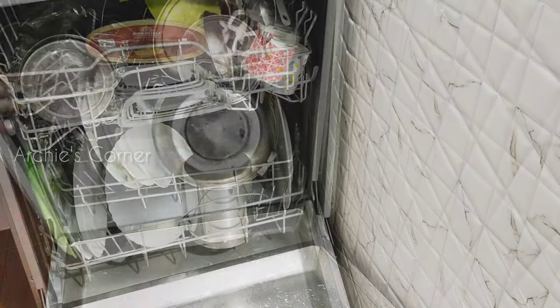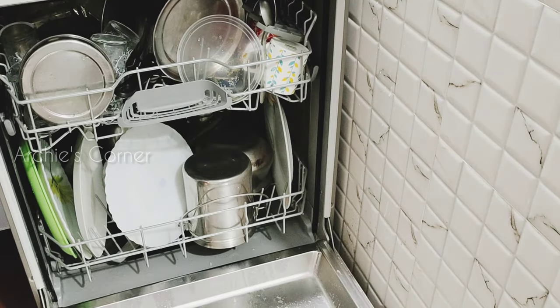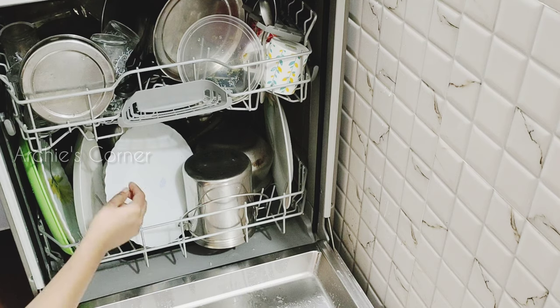After loading the dishes, we need to make sure that the spray fans are able to spin without getting stuck. Otherwise, the utensils won't get cleaned properly.